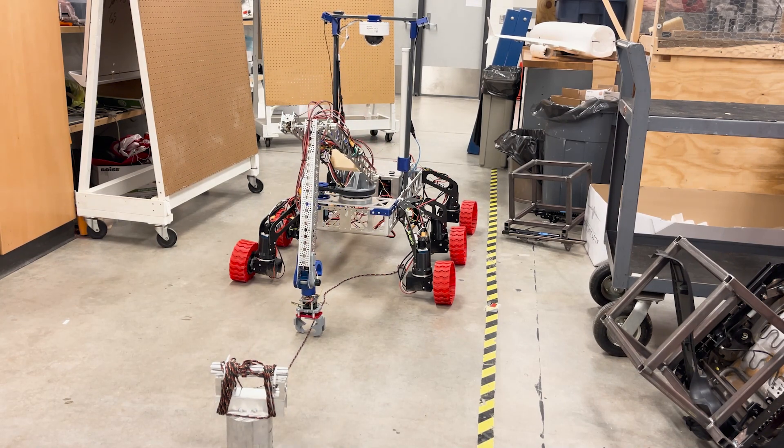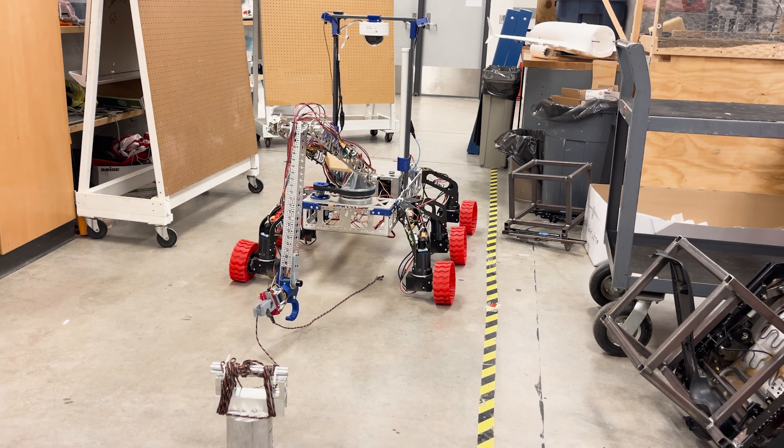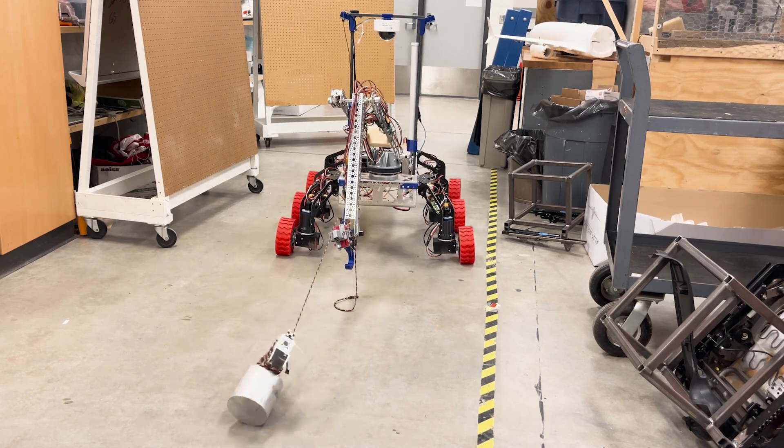Our suspension members have been redesigned to more reliably hold up to the adverse terrain we found in competition. They are now constructed of G10 fiberglass composite members and carbon fiber PETG joinery. This redesign has a focus on repairability and reusability. The majority of each suspension member's parts are interchangeable and identical from each other, decreasing the need for unique spare parts at competition.